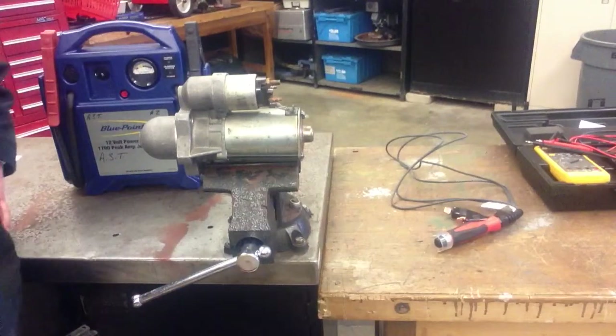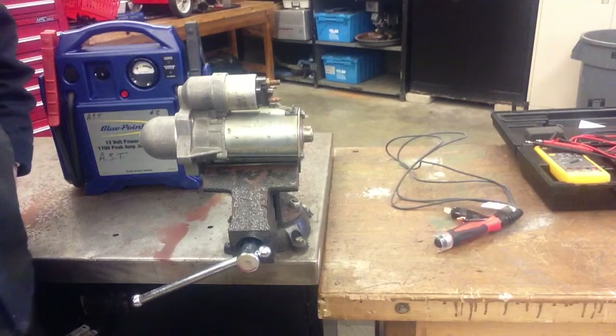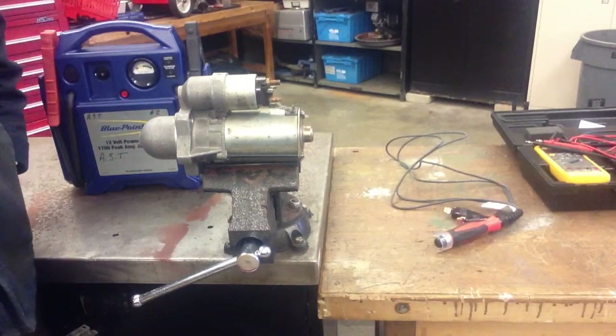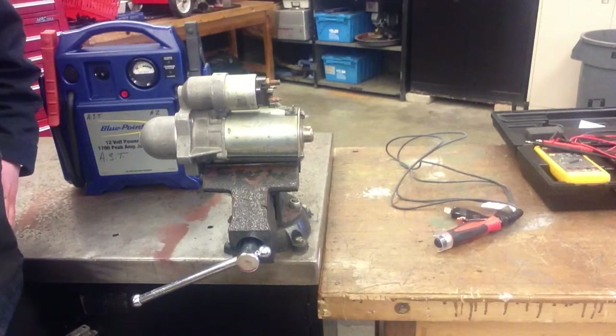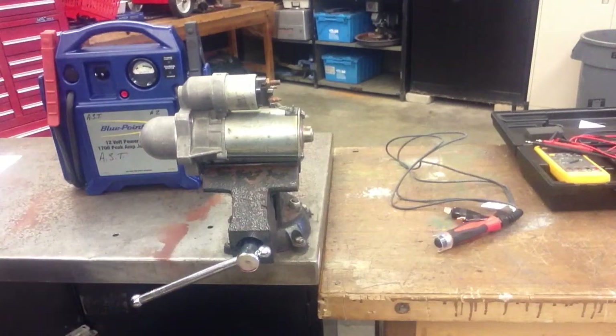Welcome to the video on starter motor bench testing. In this video I'm going to go through the procedure that you're going to need to follow when bench testing a starter prior to disassembly. We want to make sure that it's operating correctly so that after you're done taking it apart and putting it back together, the starter is going to be working properly again. Let's take a look at the procedure.